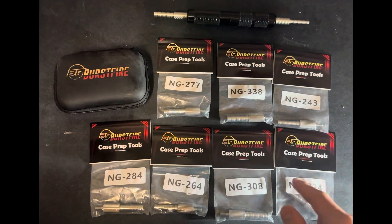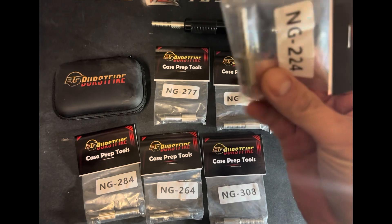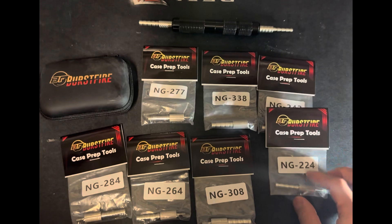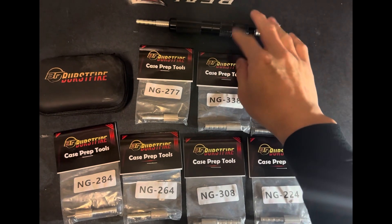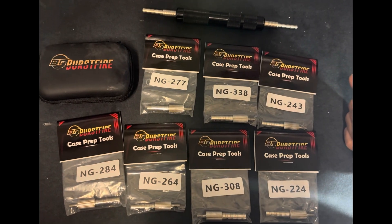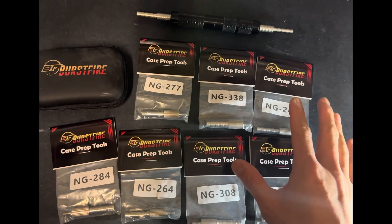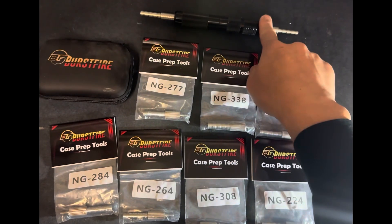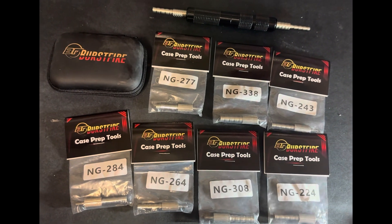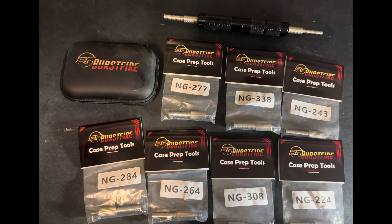These are available to purchase individually — you can buy just what you need, and they're threaded so they fit existing handles if you have one, or you can purchase a handle on the website. You can also buy them as a kit, which comes with a carry case, handles, and all the sizes. Hopefully this helps — if you have any questions don't hesitate to reach out.